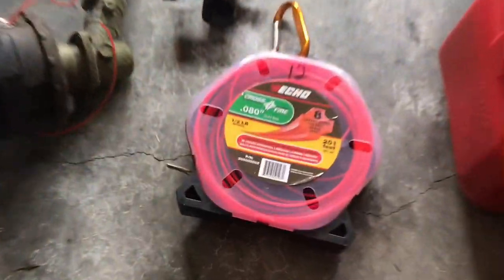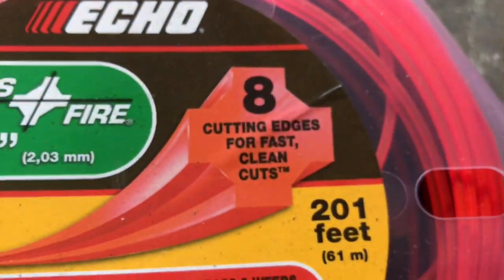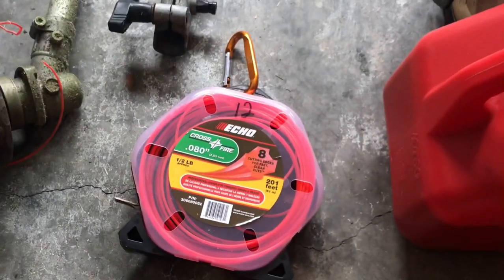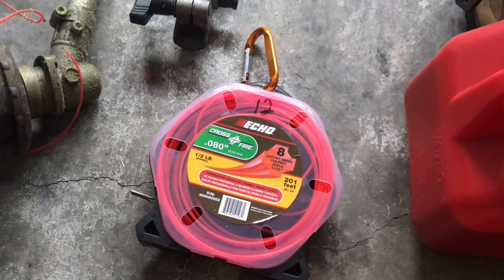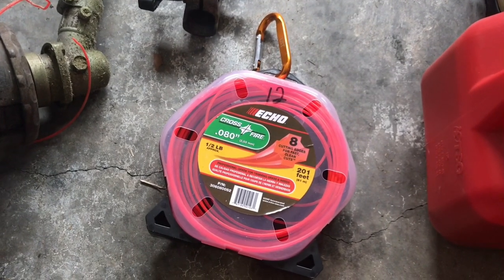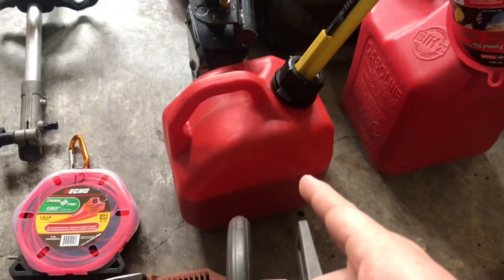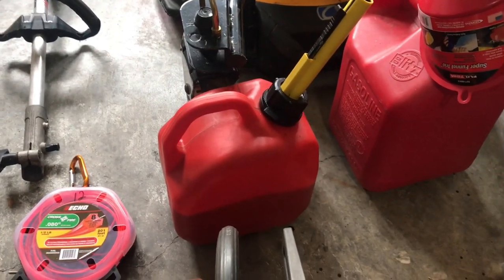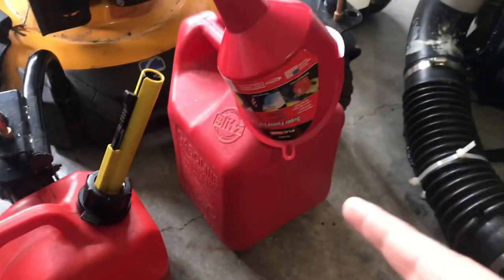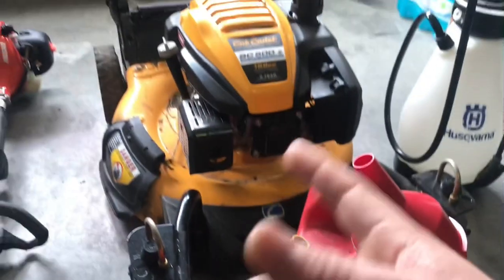The trimmer line that I use is Echo Crossfire .80 with a shape, and I also use Oregon Gator line .80, just a round line. I found those two work the best, so I'm probably going to be running both of those this lawn season. Over here I have my one-gallon gas can filled with 50-to-1 mix for my weed eater, backpack blower, and chainsaw. And this is a two-gallon filled with straight gas, non-ethanol — that's for the mower.